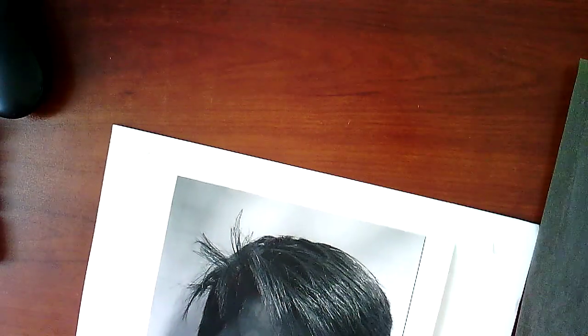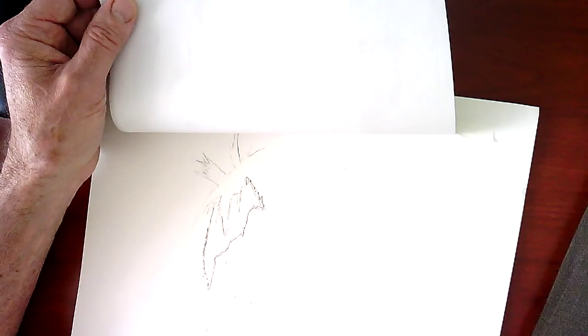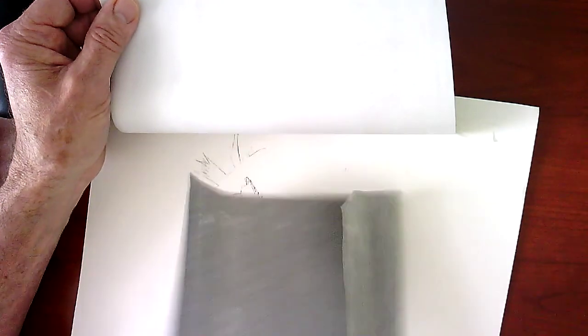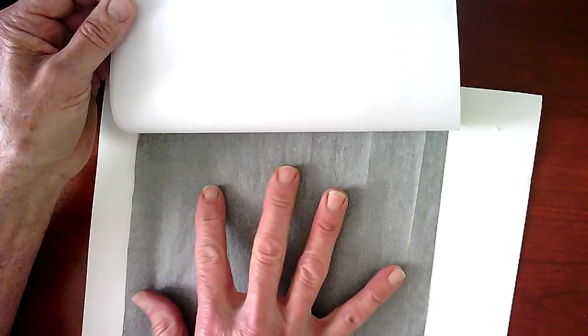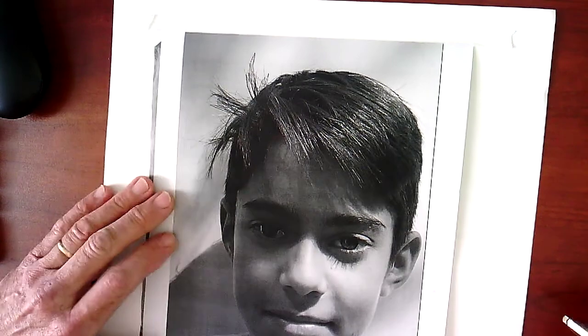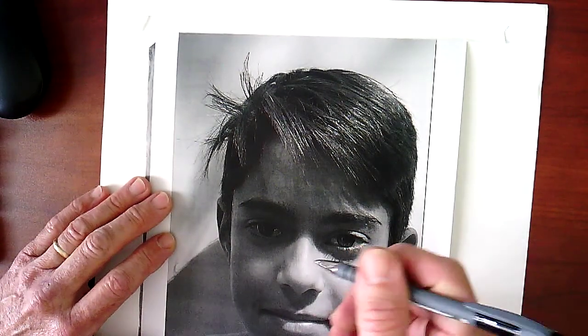He's taped down onto the page. It's hard to see, but there's tape all the way across the top. Here's a piece of graphite transfer paper — it's gray on one side and dark on the other. I would just handle a corner because it's going to get all over your fingers. I'm going to put the gray side up and the dark side down underneath. Make sure it's smooth, and then I'm going to use a ballpoint pen to go over this.